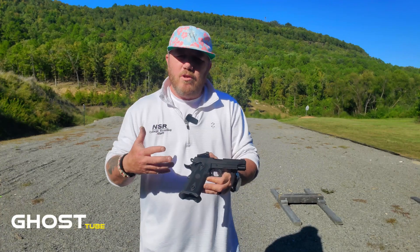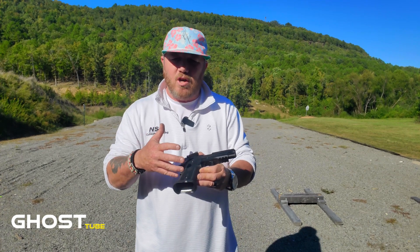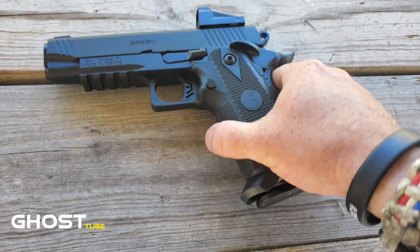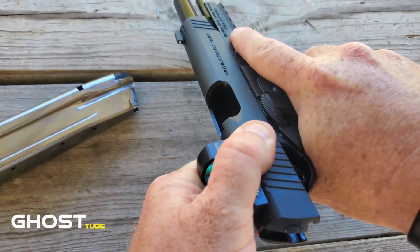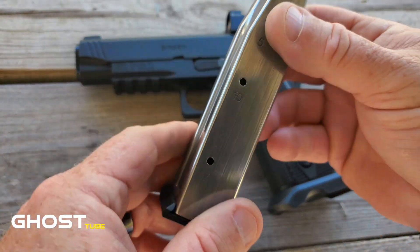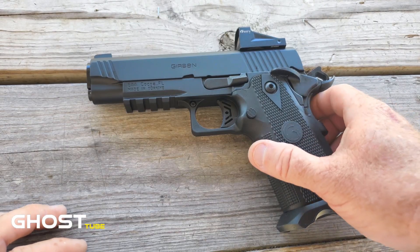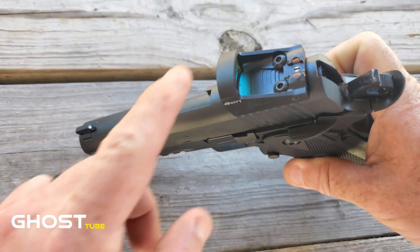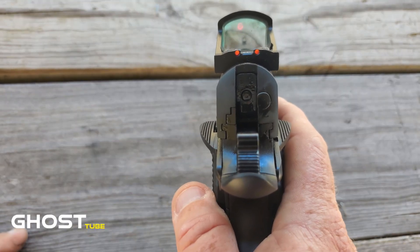We're going to go top to bottom and give you everything you need to know about this gun. First — it is clear, empty mag, nothing in the chamber. Capacity is 17 plus one in 9 millimeter. It obviously comes on an optic cut — this model already has an optic on it. Let's take a look at the sights: pretty good sight picture right there with the dot.